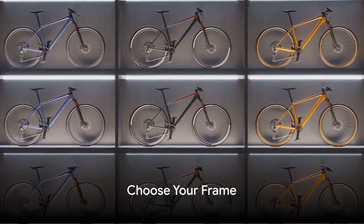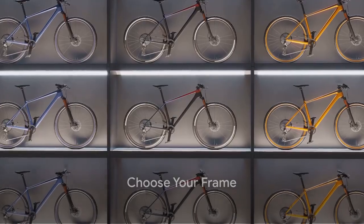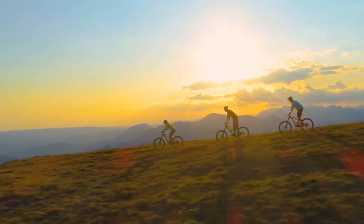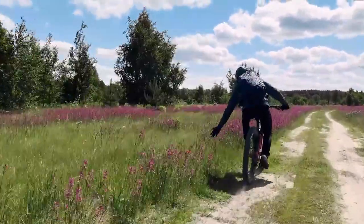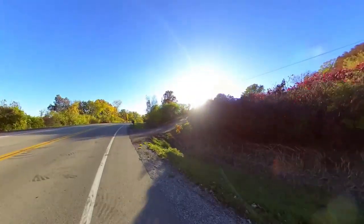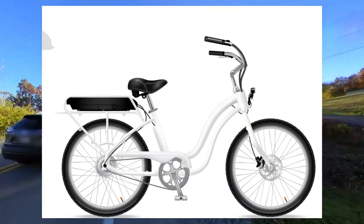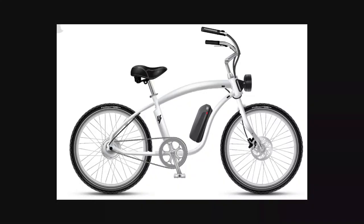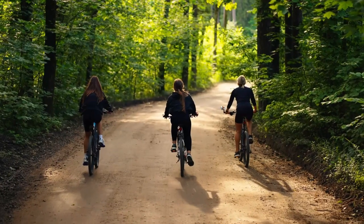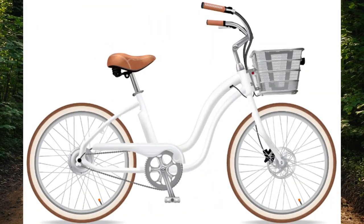First things first, the frame — this is the heart of your bike. The Electric Bike Company offers seven frames to suit your needs. The Model C, a classic comfort cruiser, blends luxury with leisure. Then there's the Model S, a classic step-through style utility electric cruiser. The Model R is a versatile all-terrain hybrid. The Model A lets you customize your classic cruiser. The Model Y is another step-through style, while the Model E is our economy classic cruiser.